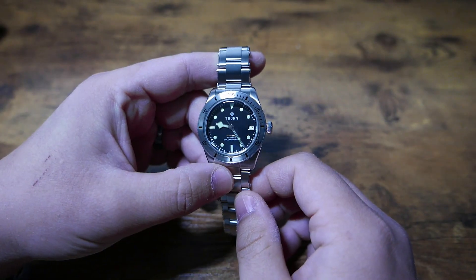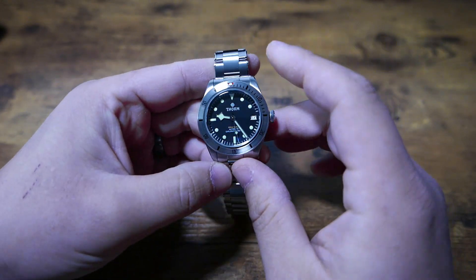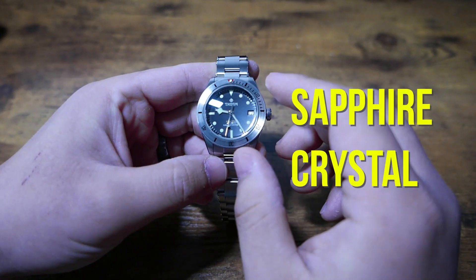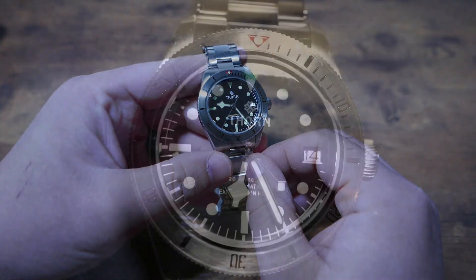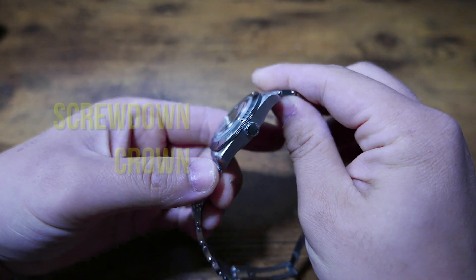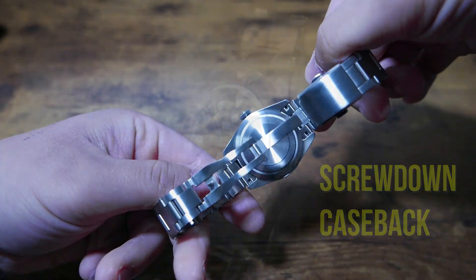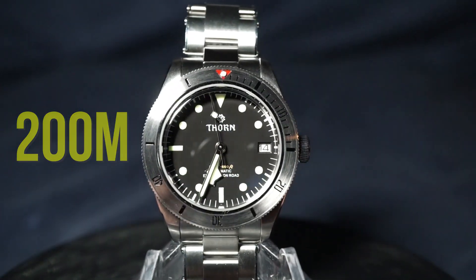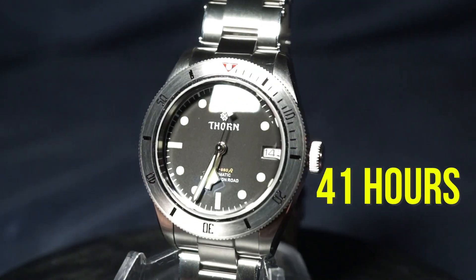For some general info, the watch is stainless steel throughout the entirety of the case and bracelet. At the top, there is a 120-click unidirectional bezel surrounding a domed sapphire crystal. Underneath that we've got what appears to be painted indices with C3 Superluminova applied on all of them. On the side we've got a screw-down crown, and on the bottom a screw-down caseback. All of this gives us 200 meters of water resistance, and the engine is our beloved NH35, which gives us around 41 hours of power reserve.